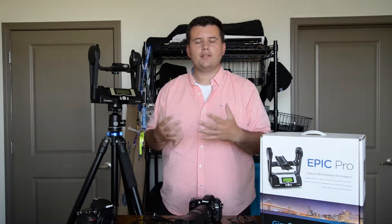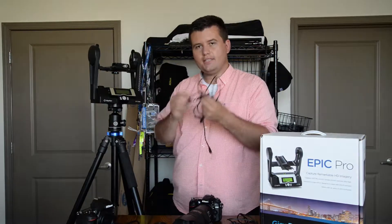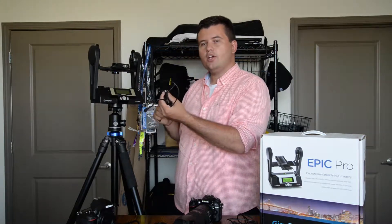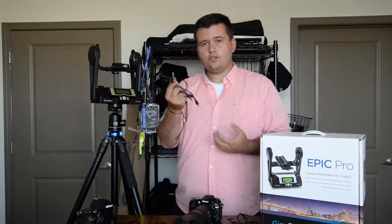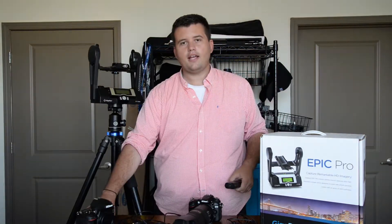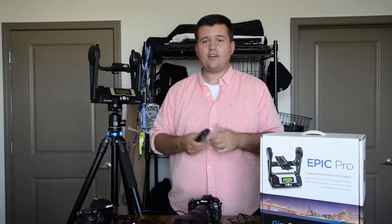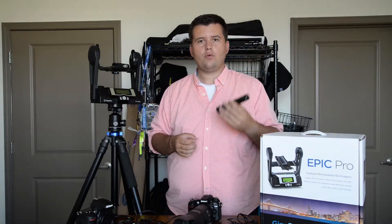I'll get into how to shoot in a minute, but first I'll tell you a little bit about what's in the box. You obviously get the machine itself. These cables go straight into the body of the machine, and the other end goes into your camera so it'll know when to take the next photo. Personally I don't use these — I'll get to that in a minute. It comes with a charger and two batteries, which is really nice. Honestly, I've never had to use the second battery — one's always been fine — but it's always nice to have the second one just in case.